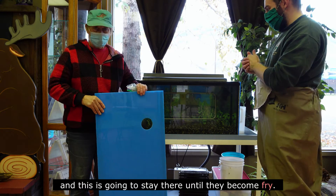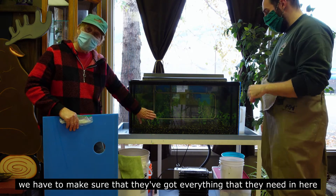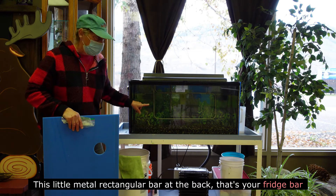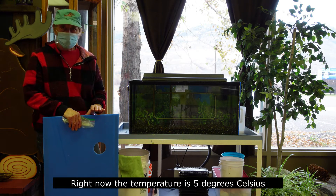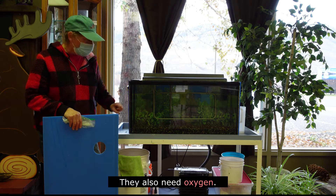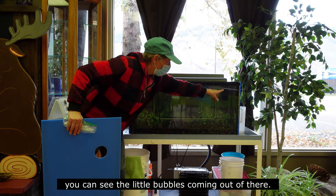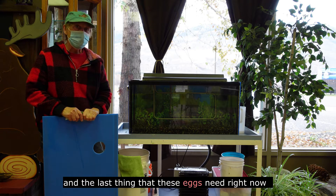So we have a cover that we're going to put on the aquariums, and this will stay there until they become fry. To look at the aquarium, you have to make sure they've got everything they need that they would have in the river. They need cold water — this little metal rectangular bar at the back is your fridge bar and that keeps the water cold. Right now the temperature is five degrees Celsius, and you can also see the oxygen bubbler in this corner of the tank with little bubbles coming out.